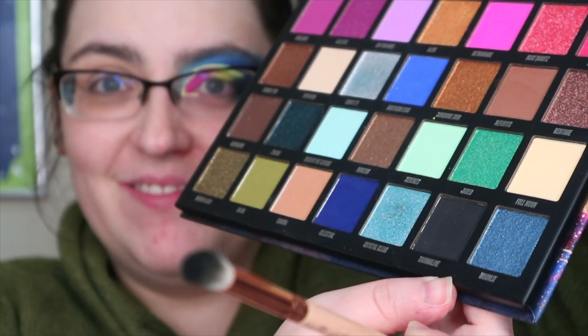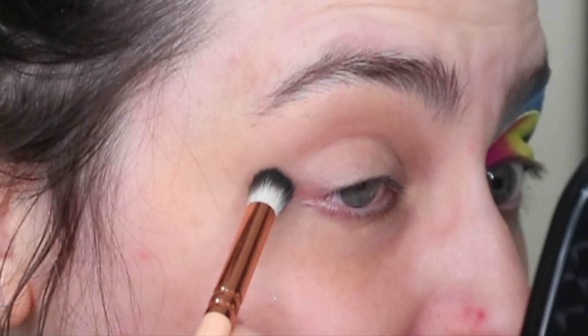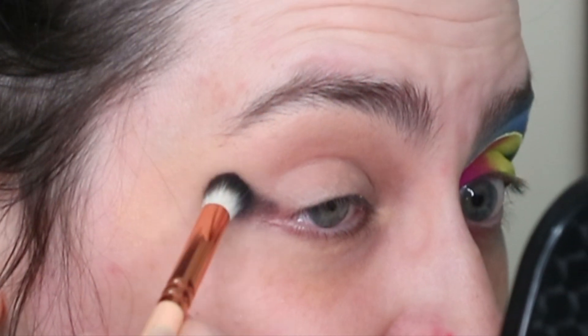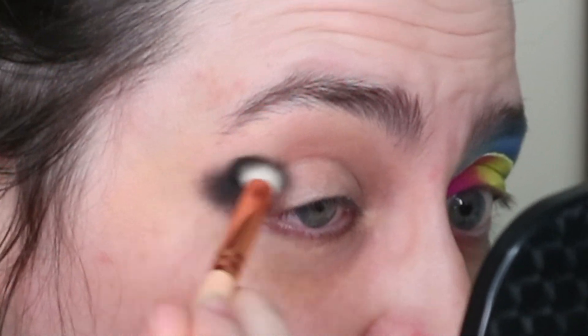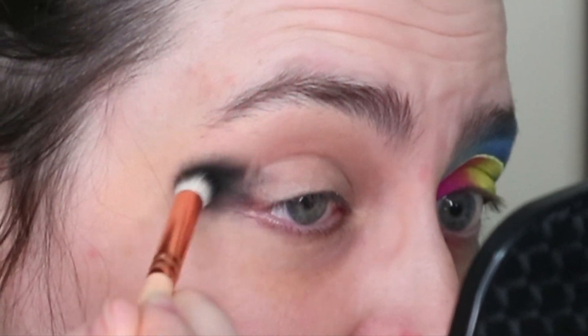I am using my Zoeva 225 and I'm going into the black shade which is called Tourmaline. I'm just popping it on the outside of the eye. It has a decent amount of pigmentation but it does blend out pretty nicely, so I was quite happy with that.